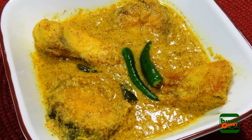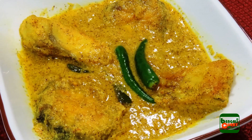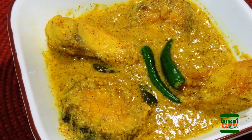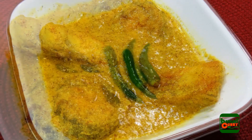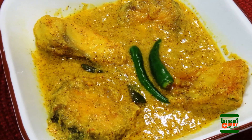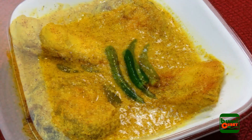In the eastern region of India, generally people fry the fish slightly and then cook it with spices and other ingredients. In this recipe, mustard paste is the main ingredient which will add a very nice flavor to the fish. Some other spices are also used to enhance the overall taste.